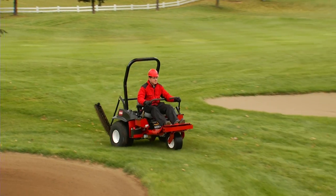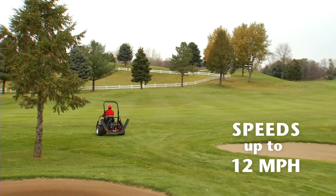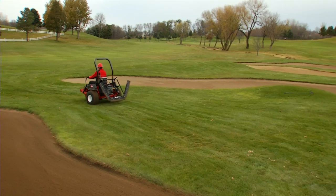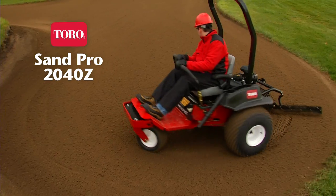Between bunkers, the 2040Z can really move. With speeds up to 12 miles per hour, you can get the job done up to 25% faster than an ordinary bunker rake, making it easy to stay ahead of golfers and shotgun starts. Unmatched productivity and maneuverability.